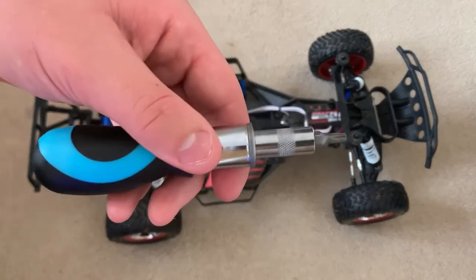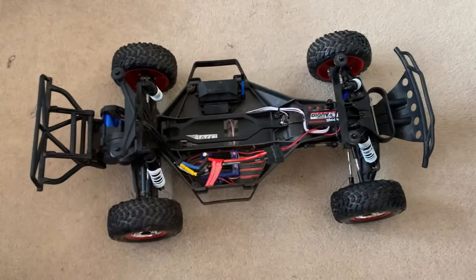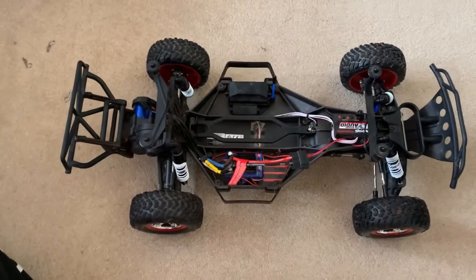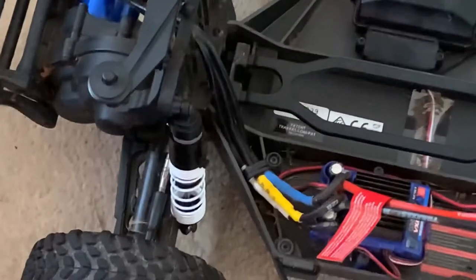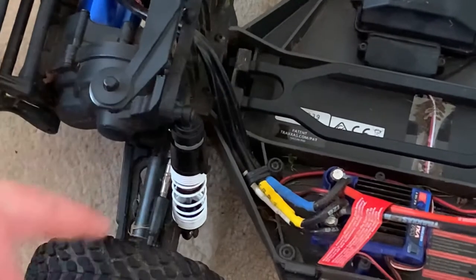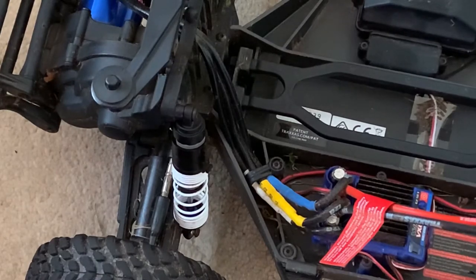The first step is to remove the suspension. What you need to do is just unscrew a couple of screws — this is universal for most remote control cars. Unscrew that screw and then there's another one just down there which you will need to remove to make sure that you get this suspension fully off.